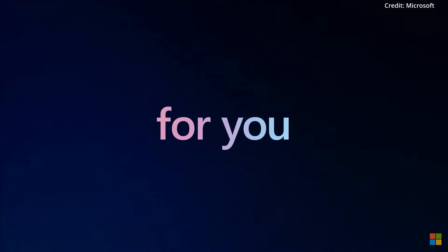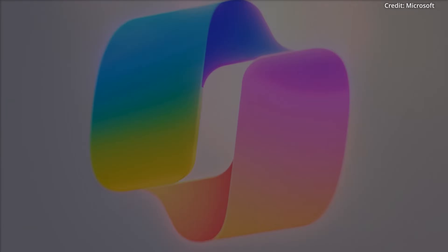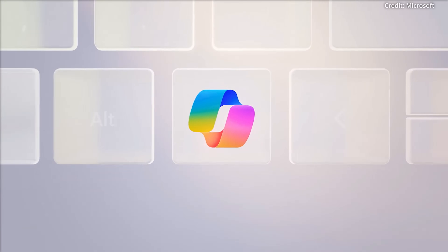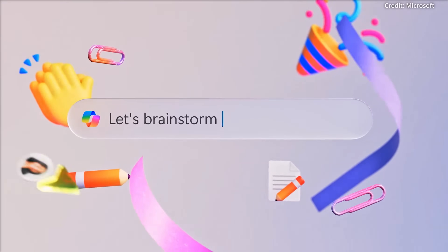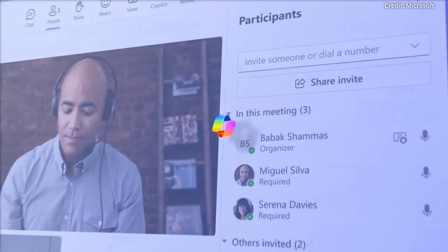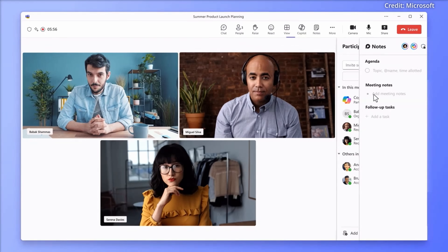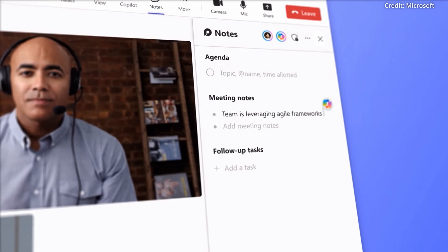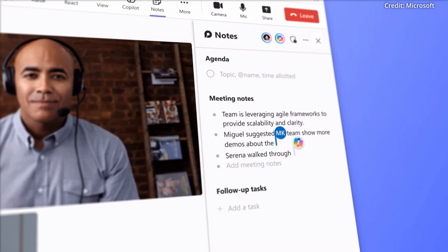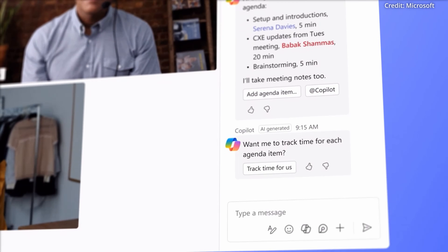Microsoft just showcased a series of AI advancements, with highlights including enhancements to GitHub Copilot, new AI models, and significant hardware upgrades. Microsoft introduced Team Copilot, extending Copilot for Microsoft 365 from a personal assistant to a dynamic team member. Team Copilot can lead meetings, manage agendas, track time, and take notes, streamlining team workflows.